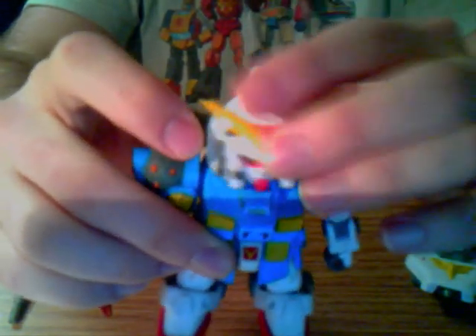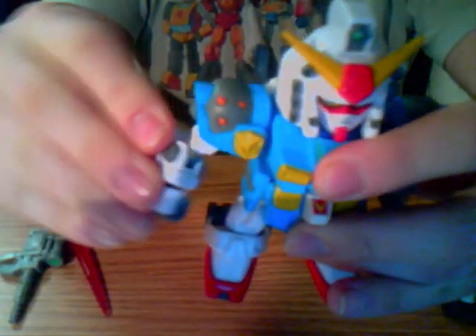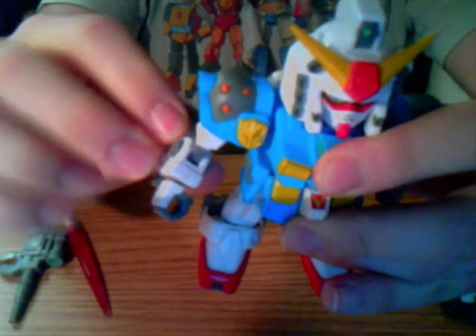His head's on a ball and socket joint. The shoulders will turn, although this one over here has a gimmick — it only turns a certain way, and if you turn it like this, it'll also turn his backpack, because it's an action feature. I'll show you that later with his sword and gun. The arms can also go in and out; they'll bend at the elbow and turn at the elbow as well, and the wrist can even turn.